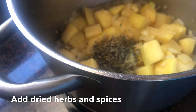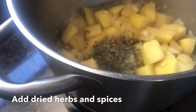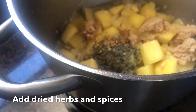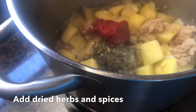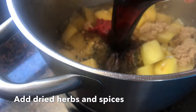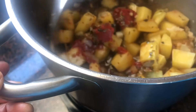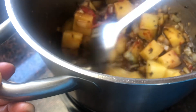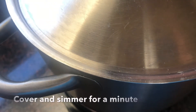Then we add our dried herbs, and I also add a little bit of light brown sugar just to balance that salty, sweet, and slightly tangy flavor from our tomato paste. Then we add soy sauce for the salty flavor, which also gives that umami flavor. Just make sure you constantly stir, and then cover for about a minute.